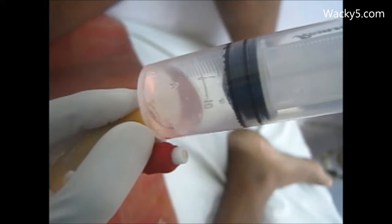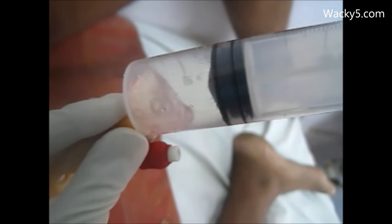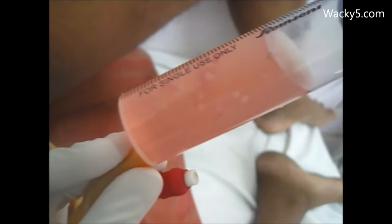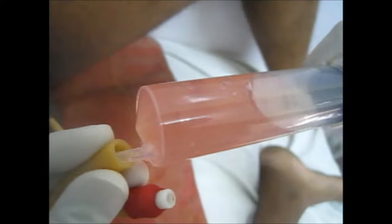You can see there is a mucus plug and blood clots coming into the syringe. We have to repeat it two to three times so that the maximum amount of mucus can be cleared. Sodium bicarbonate actually dissolves the mucus, and this is the patient where we did the procedure.